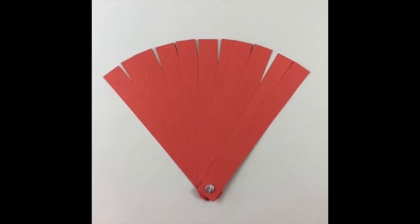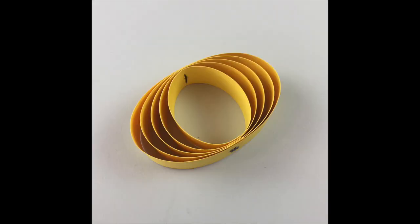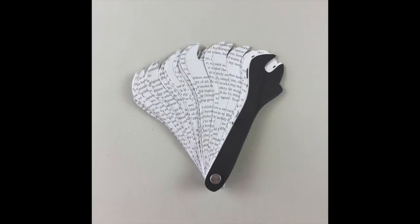Fan them, connect them end to end, shape the strips, and bring them into sculptural forms. Add text and imagery and discover multiple ways to connect strips of paper.